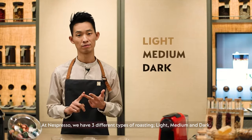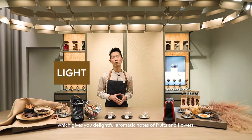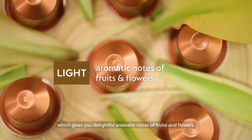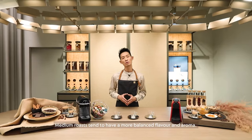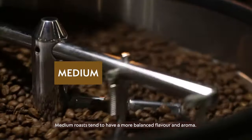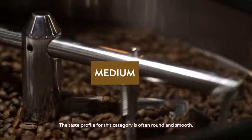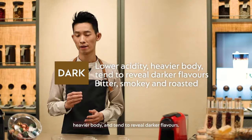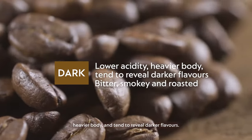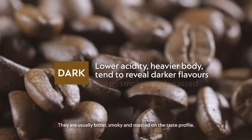Light, medium and dark. Light roasting possesses fine acidity which gives you delightful aromatic notes of fruits and flowers. It is also lighter in the body. Medium roast tends to have a more balanced flavour and aroma. The taste profile for this category is often round and smooth. Lastly, dark roasted coffee has a lower acidity, heavier body and tends to reveal darker flavours. They are usually bitter, smoky and roasted on the taste profiles.